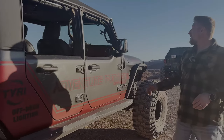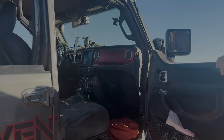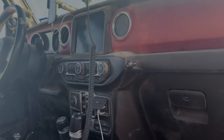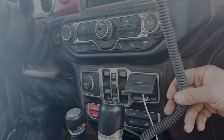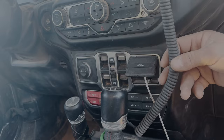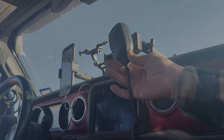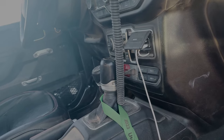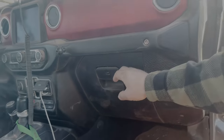Coming inside — a few quick things. It's really dusty and dirty from all the wheeling. We opted for Lasfit switches — L-A-S-F-I-T — which replace the Rubicon switches and give two extra auxiliary switches for lights and accessories. One of the best things is the magnetic mic mount for the radio. The radio itself is actually mounted inside the glove compartment — hidden out of sight, out of mind — which is very nice.